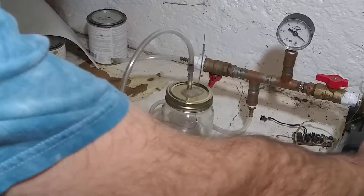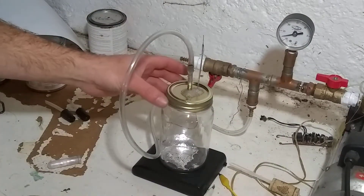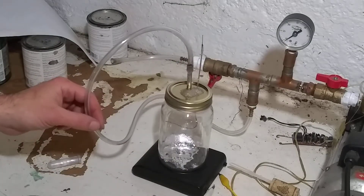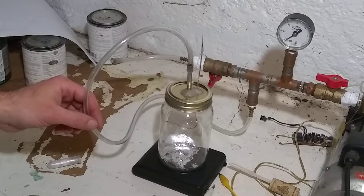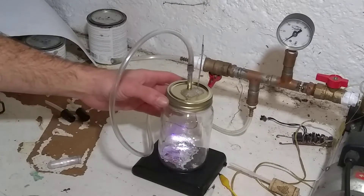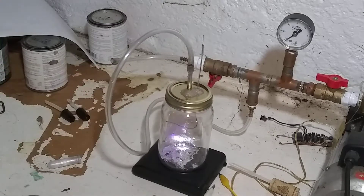All right, let's see what happens when we pull a vacuum on it. There are some bubbles, and we have enough vacuum for the air to glow.